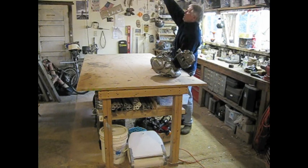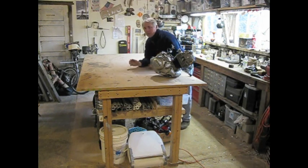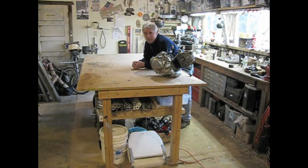The vehicle will be in the end about this high, so it would have been nice to have a little lower table, maybe six or eight inches, but this will work.